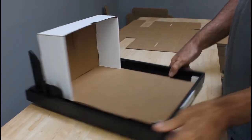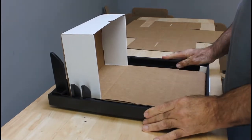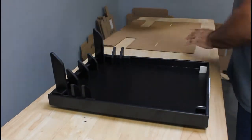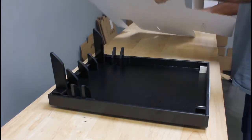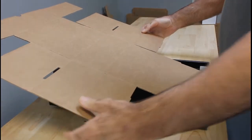Well, greetings — it's demonstration time. We have labels that indicate the front of the fixture. Go ahead and put that fixture directly in front of you. Then take your box and set it in between these guides here.